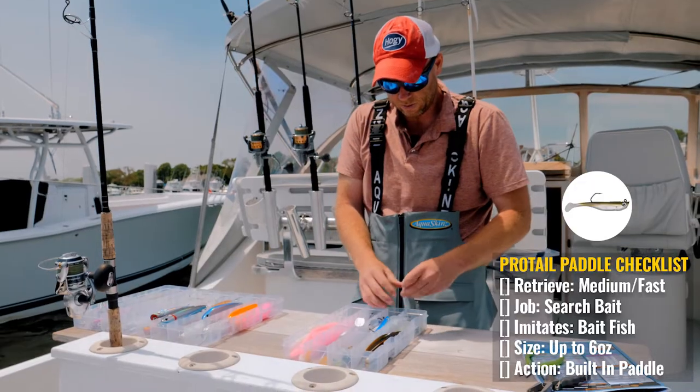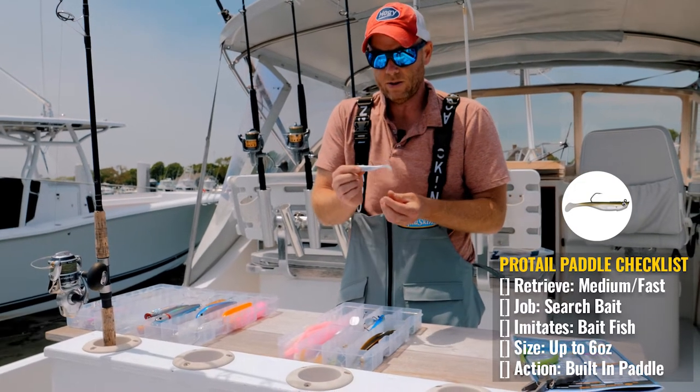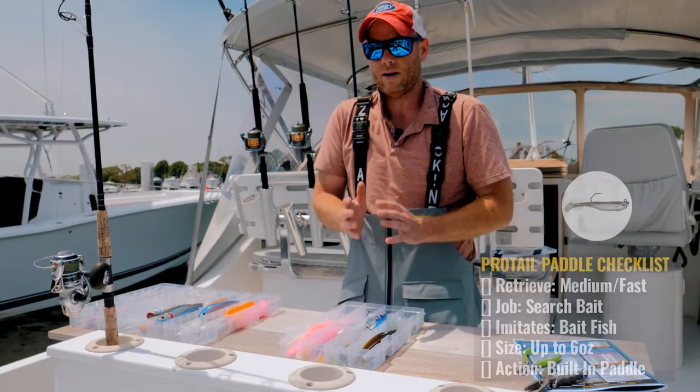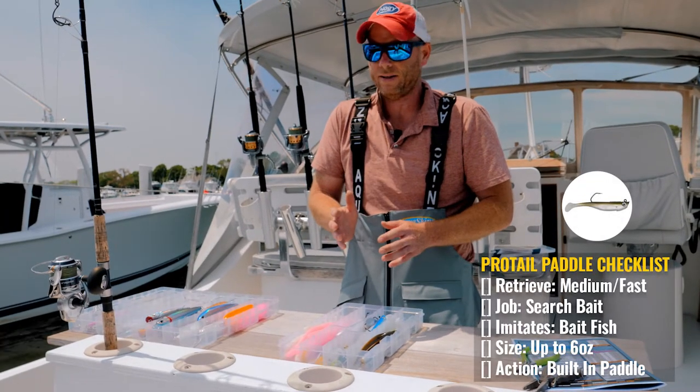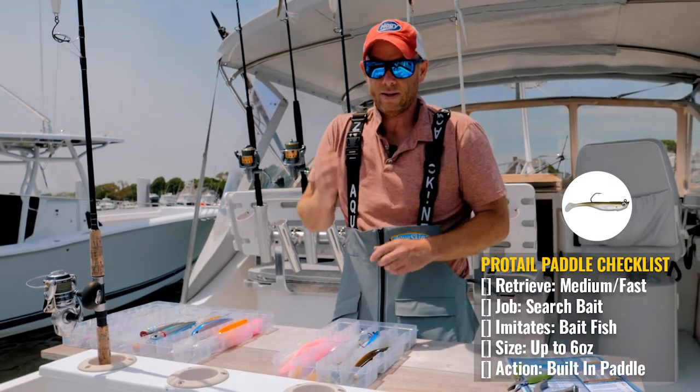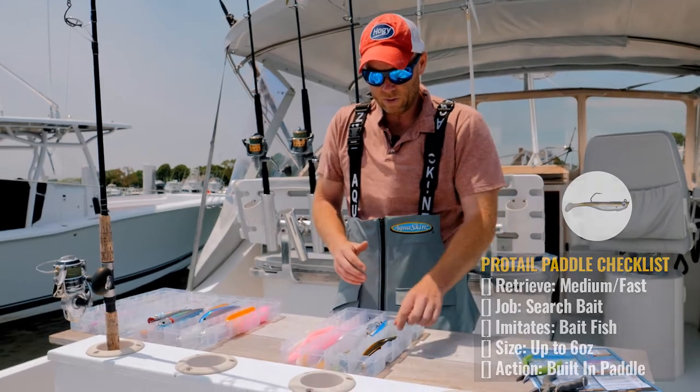You can cast them on heavier gear with the heavier weights and fish in deeper water, but they also go down to a little small, cute peanut size like this. The pro tail paddles can be cast on just about any type of rod you can imagine — medium fast, you can jig them in any number of different situations.